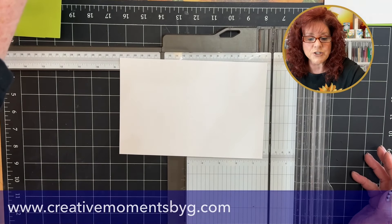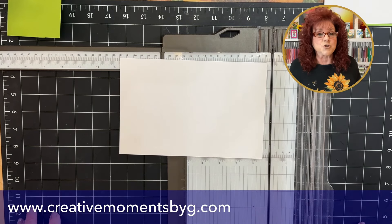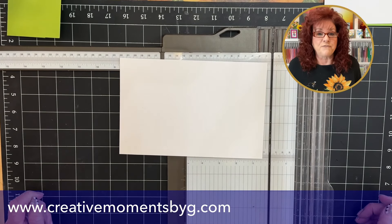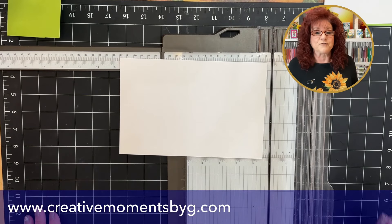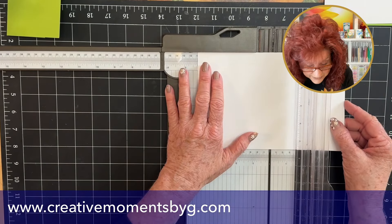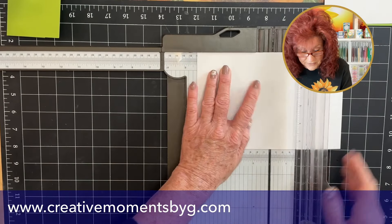Now we have to add some score lines, and those score lines are four and a fourth and seven and one half. All these measurements are going to be listed over on creativemomentsbyg.com. So just sit back, relax, enjoy this video, and then you can run over there. We will also have a free PDF for you to help you with these measurements, so make sure you pick that up on our website. We're going to have a score line at four and a fourth, moving the blade out of the way, and then seven and a half.